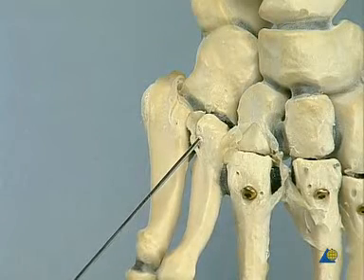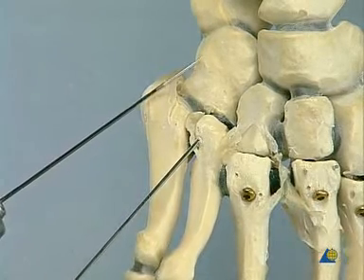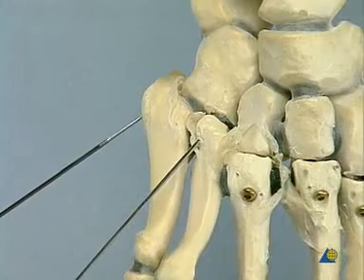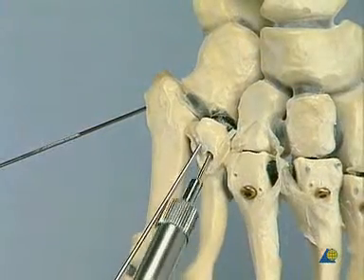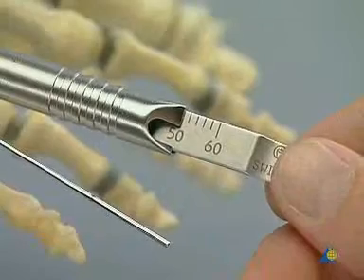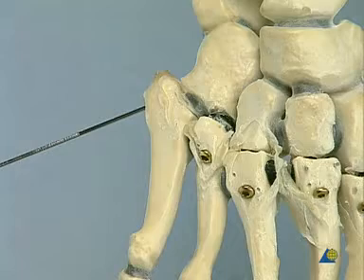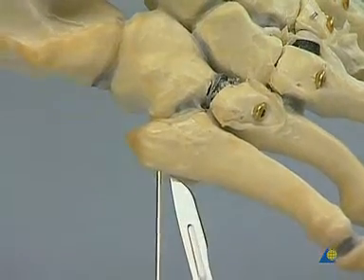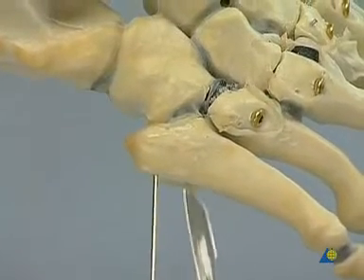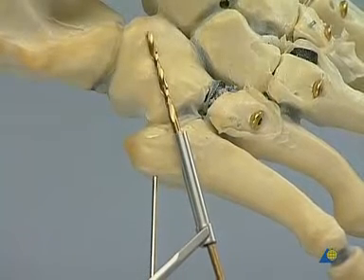Anatomical reduction of the 4th and 5th metatarsal bones to the cuboid, with temporary insertion of two lateral 1.6 mm K-wires with threaded tip. In the fourth ray, the 3.5 mm cortex positioning screw is inserted along the longitudinal axis of the metatarsal bone. A stab incision at the base of the 5th metatarsal bone allows insertion of the cortex positioning screw at an angle of approximately 45 degrees against the axis of the 5th metatarsal bone shaft.